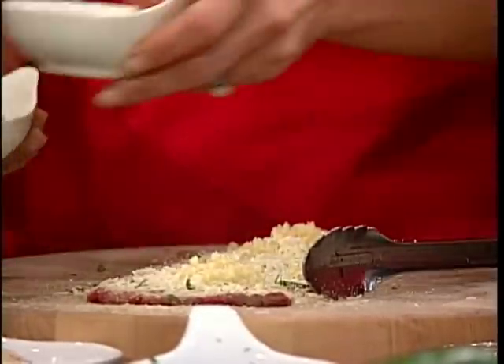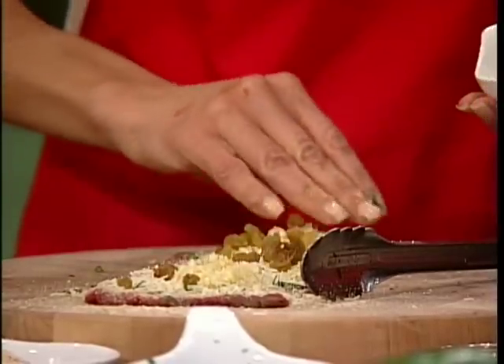The raisins would be optional — if you like raisins, put them in. If you don't, skip them.